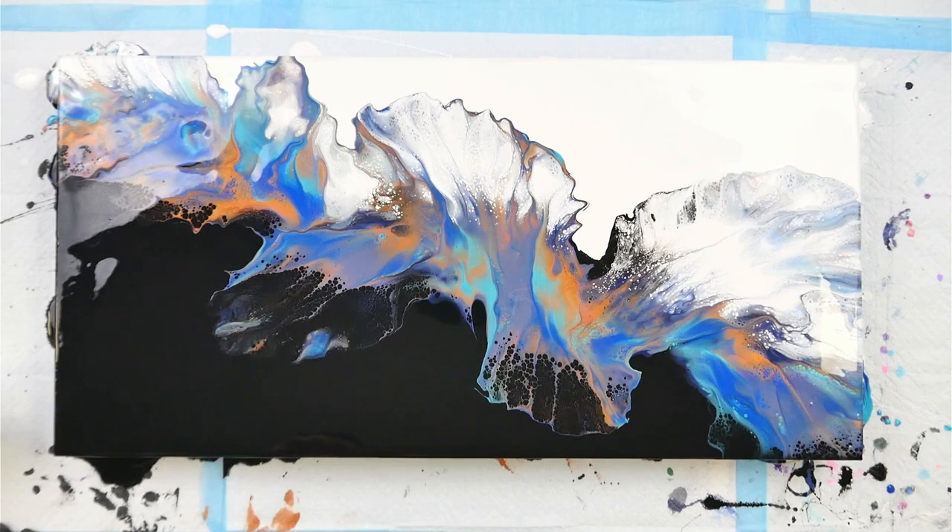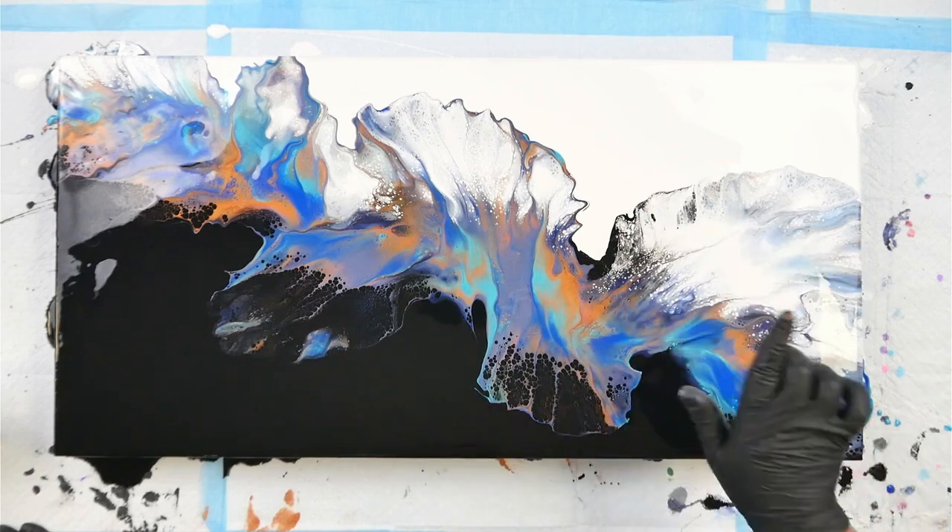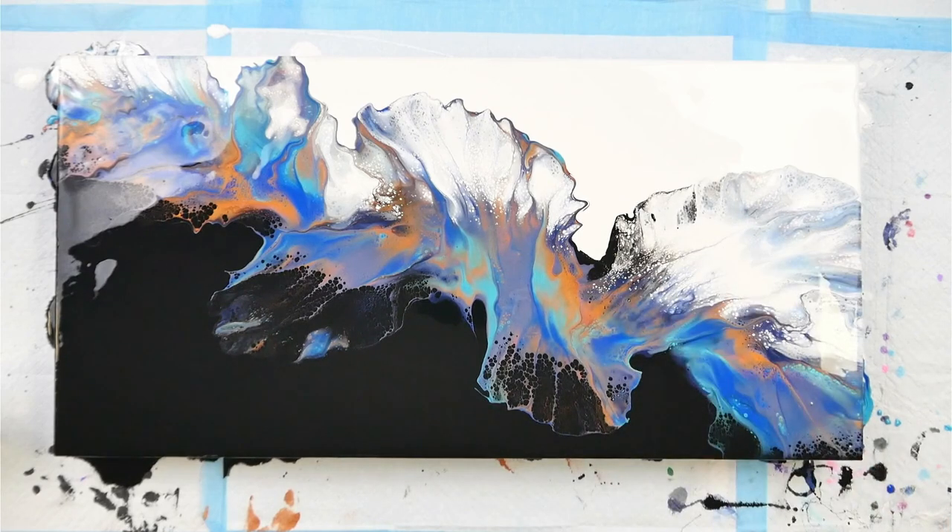I think my paints may be a touch thin — to fix that I would just add a little bit more of the Liquitex gloss medium to thicken it up, and that's going to prevent a lot of that really thin wispy laciness.